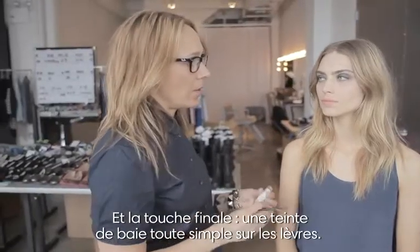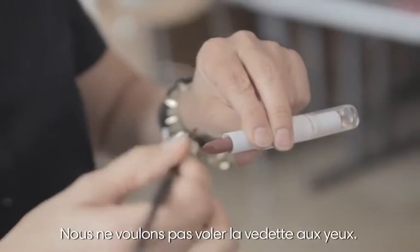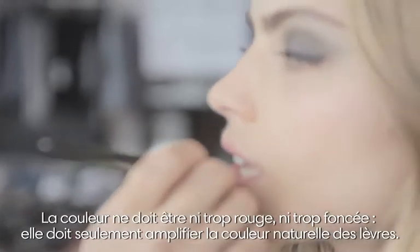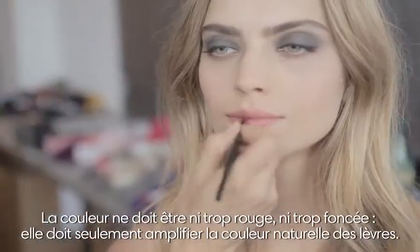I'm just going to finish this look with a very simple berry shade. You want to keep most of the focus on the eye, so the lip shouldn't go too red, it shouldn't go too dark. It should just amplify the colour of your natural lips.